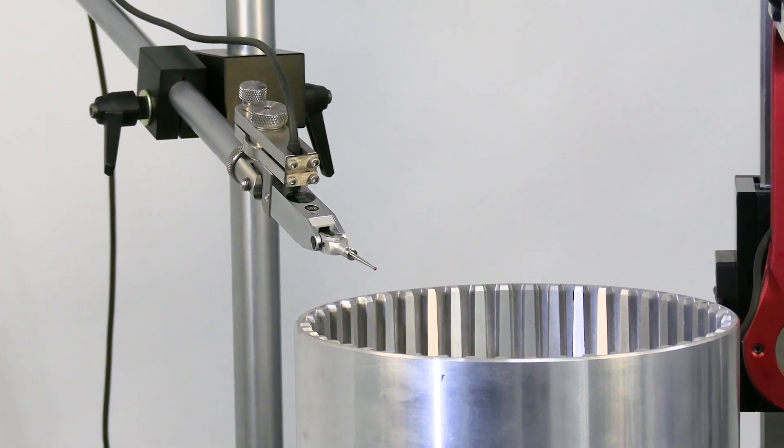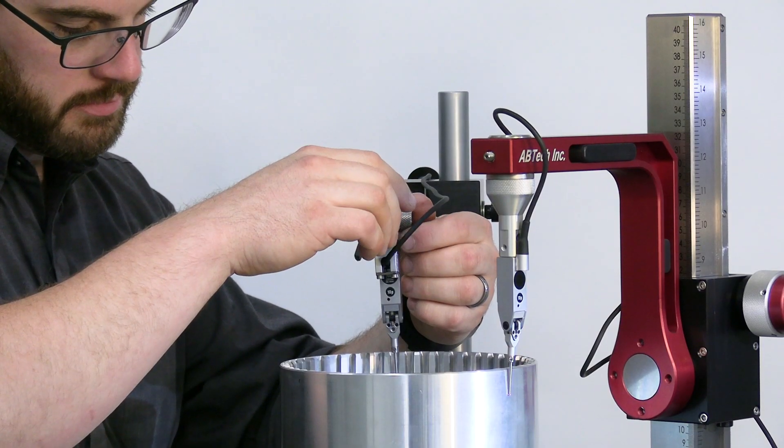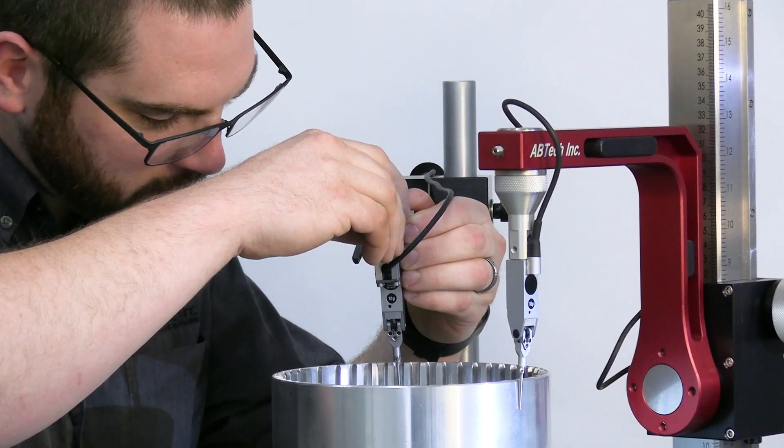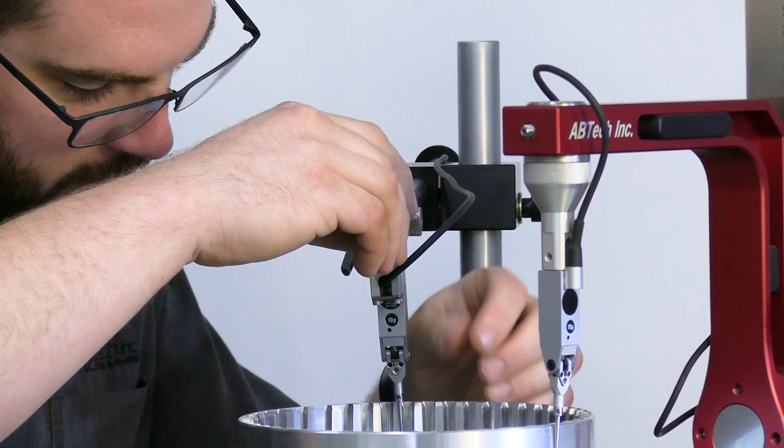Starting at the Microform 150, we have the ability to add a secondary gauge stand onto the system. This increases the throughput and efficiency by allowing multiple surfaces to be measured simultaneously.